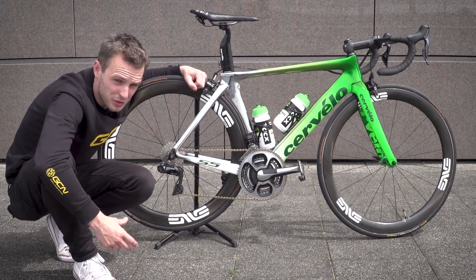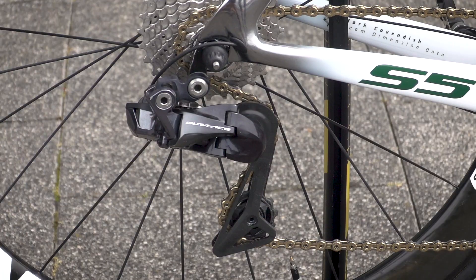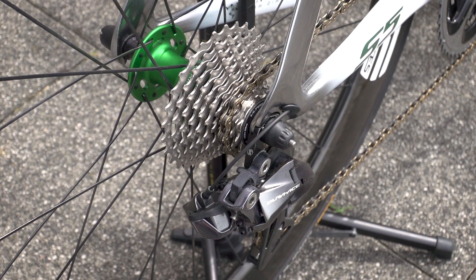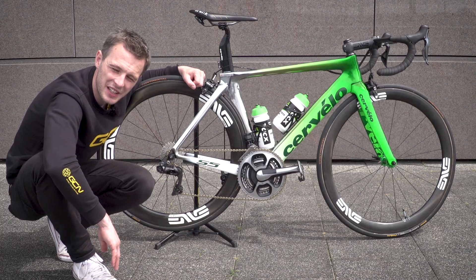The shifters are linked up to Shimano Dura-Ace Di2 front and rear mechs, but the drivetrain isn't entirely Dura-Ace. There is a gold KMC chain, and the cassette is an Ultegra one — 11 through to 28. The chainset is one of the older style of Dura-Ace with an SRM power metre on it, and the chainrings that Cav is using are a 39 inner and a 54 outer, for the higher top speeds he's going to need in those sprint finishes.